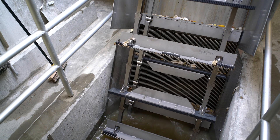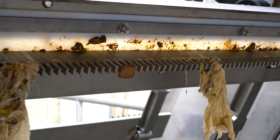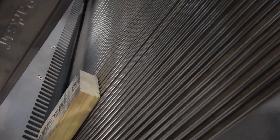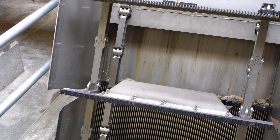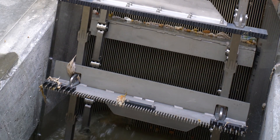Each rake engages the bars and lifts solids up the screen to a discharge point. This design offers low operation and maintenance requirements, can handle large and heavy items, is a single-pass design with no brushes for removing solids from the screening surface, has no bottom bearings submerged in the channel, and has a low head loss.